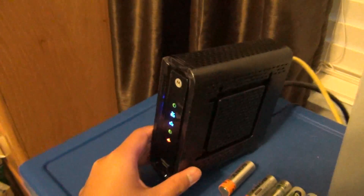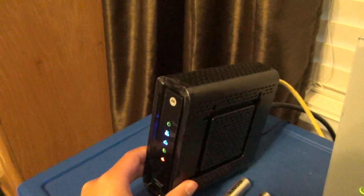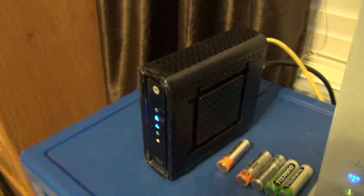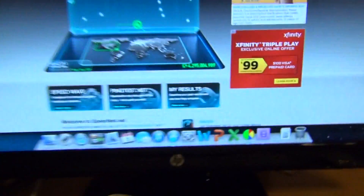But anyways, here's my new DOCSIS 3.0 modem, which is actually a big improvement over DOCSIS 2.0. This is a Motorola Surfboard SB6121, and let's test the internet speed.